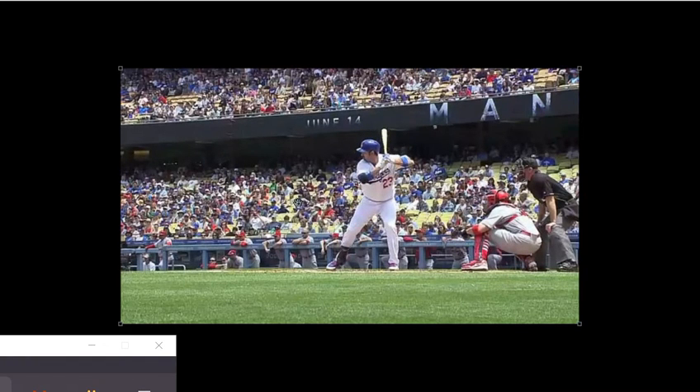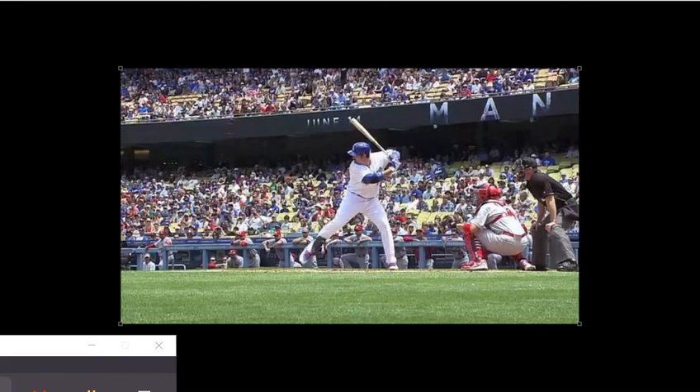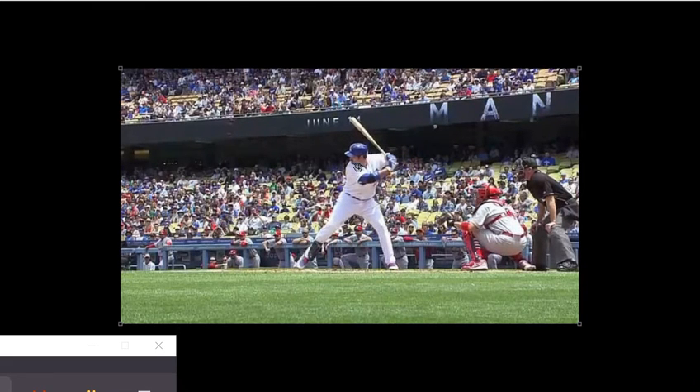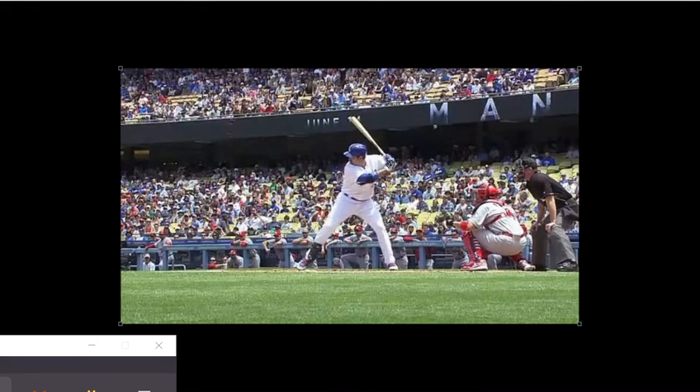Looking at his lower body, his rear knee stays back — it doesn't cave in. It looks like he's going to bulldoze somebody. His hips are level and his shoulders are downhill; he's striding downhill, like he's about to knock somebody down instead of being pushed back. So we're going to work on separating our hands from our body, striding downhill, showing the class ring to our dugout, and from there the swing is going to happen — it's much easier if we're in a good position.